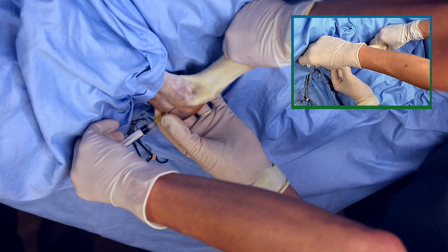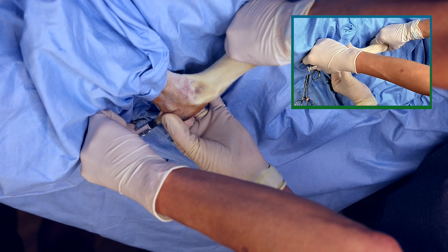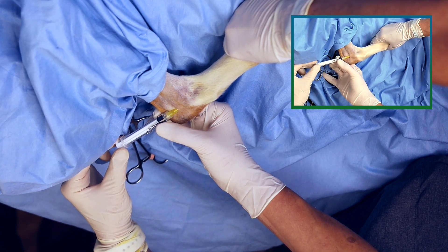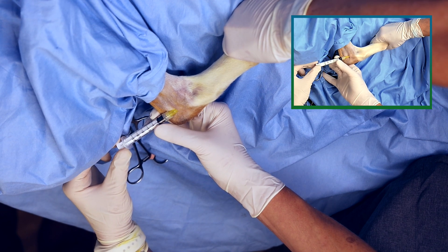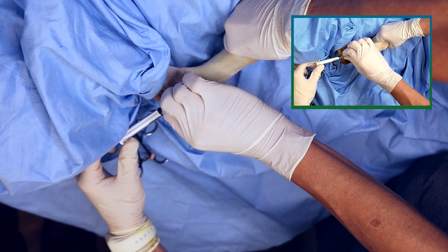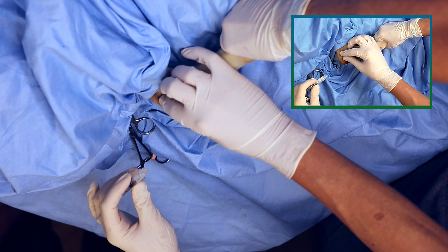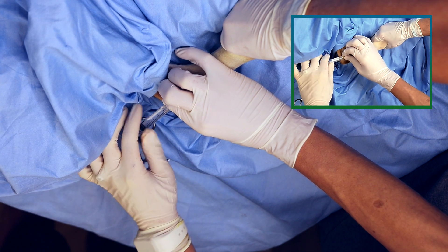Advance the needle into the joint. Rotate the needle to clear the bevel and observe for joint fluid. In this example, the syringe was used to advance the needle into the joint. If there is no joint fluid present immediately, aspirate with a syringe — you may not get much fluid from this particular joint. Make sure to use a luer lock syringe to prevent losing the connection to the needle during the injection.